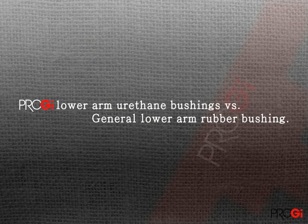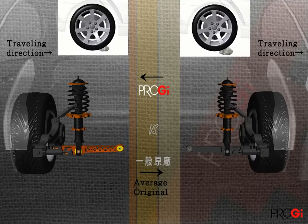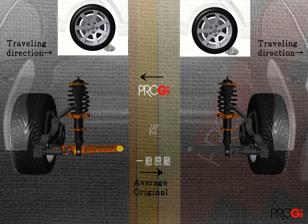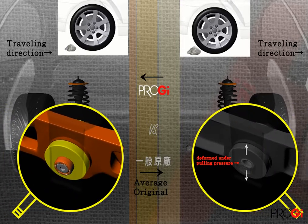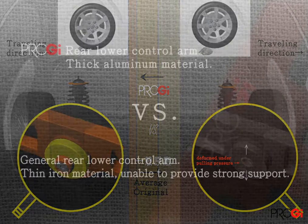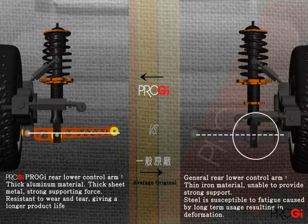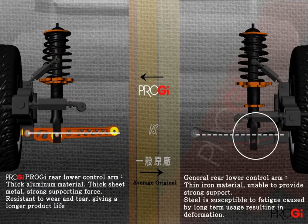Generally easy to pull the original due to deformation of the rubber material. But after upgrading the lower arm bushing to enhance the hardness of the material using a project-grade distinction of plastic, the improved lower arm is not easy to deform.